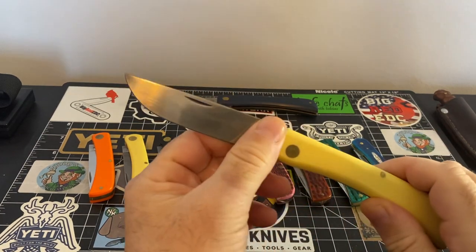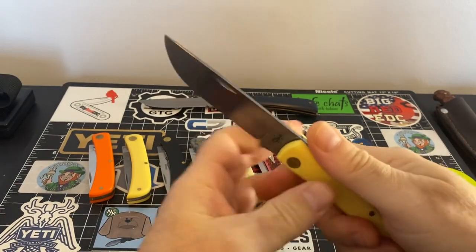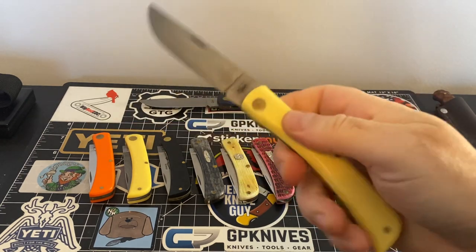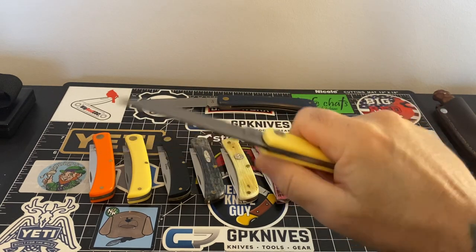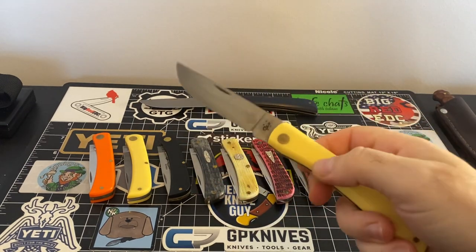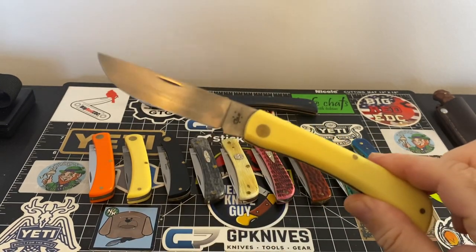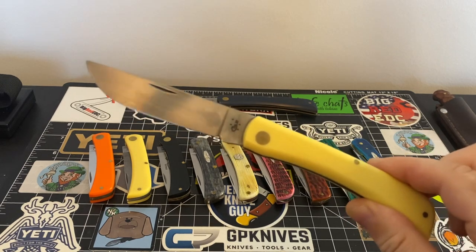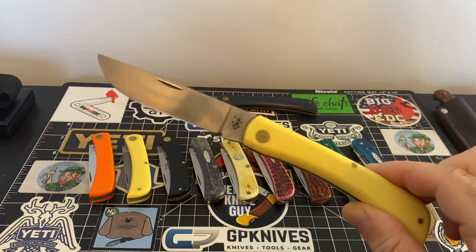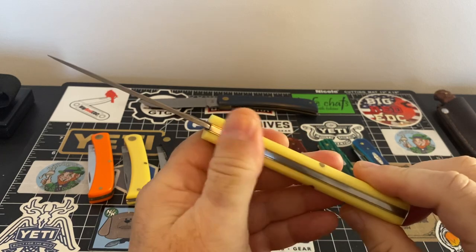So we've got the large Sodbuster — there's not really much more to say. It's just a wonderful, full purchase in your hand. If you need to do some bigger chores, this is the one you want. I would always keep a bigger Sodbuster on hand just in case for those tasks that need a little bit more knife.